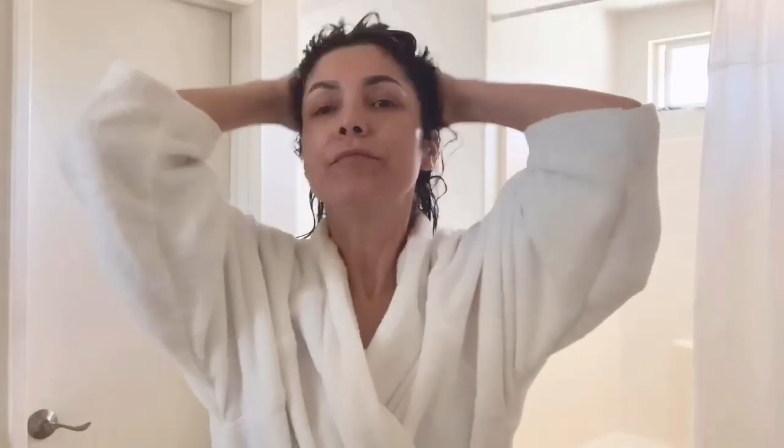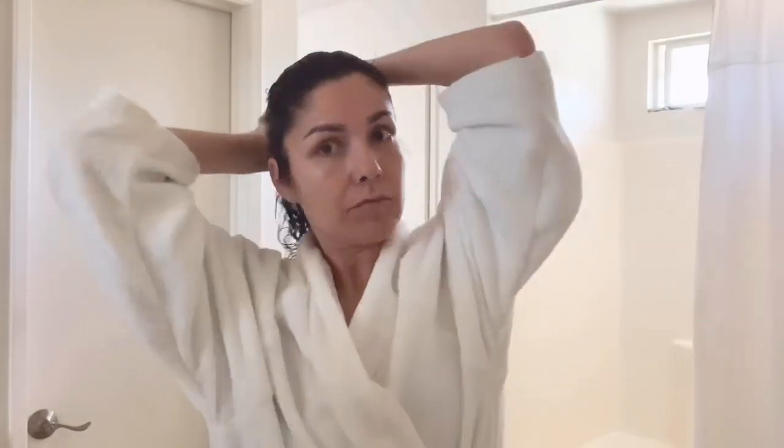I'm just gonna leave it overnight. I'm going to put my hair in a bun and just leave the Olaplex to work. I ended up with a really sophisticated bun.